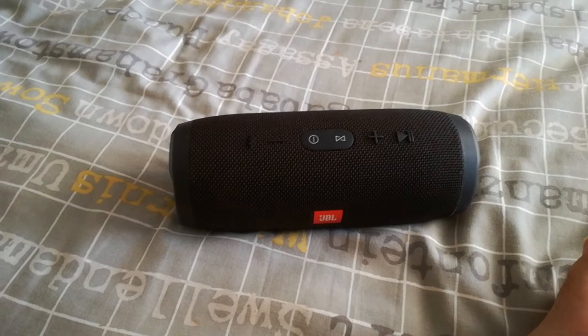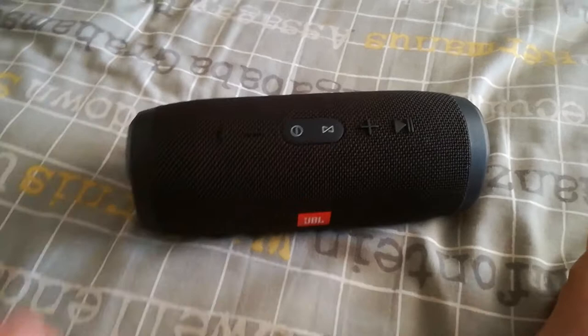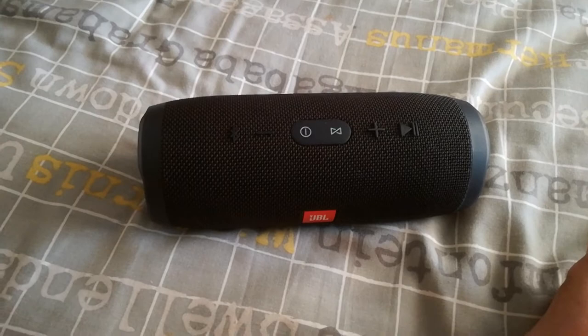Welcome guys to another episode of JB Gaming 1. Today I'm gonna show you the JBL Charge 3 — I bought it recently, about a week ago, and I'm very impressed with what I've listened to and I really want to show you.